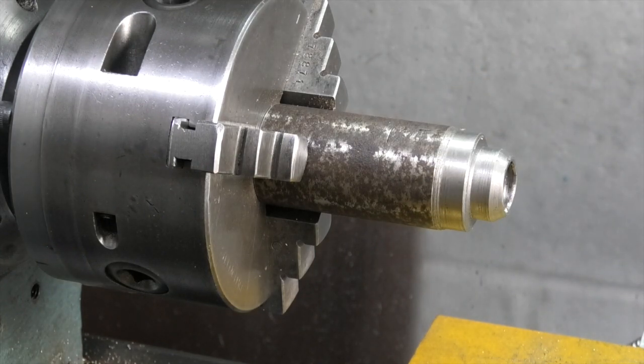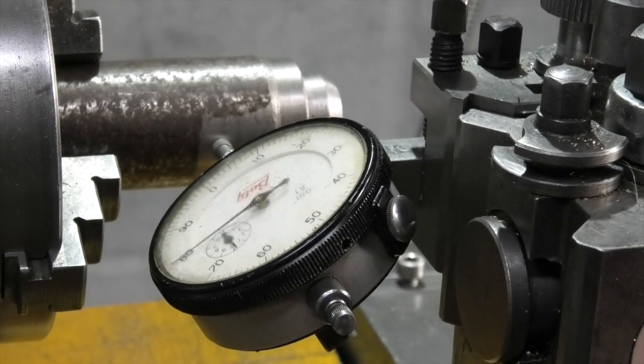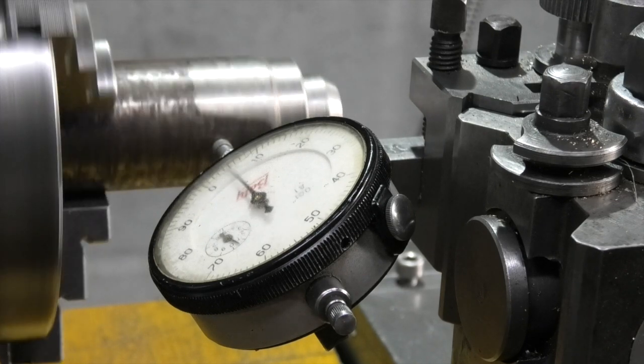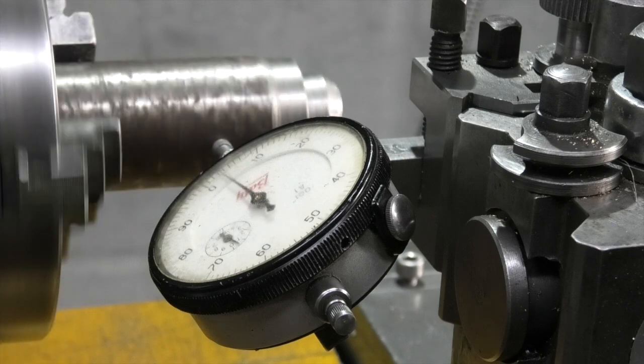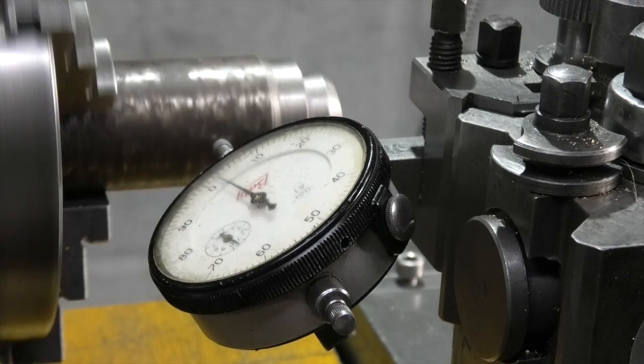First thing is to see how true that's running. Put my dial indicator in, switch it onto the part. Each division on the dial indicator is a thou. Less than five thou, so that'll be okay.